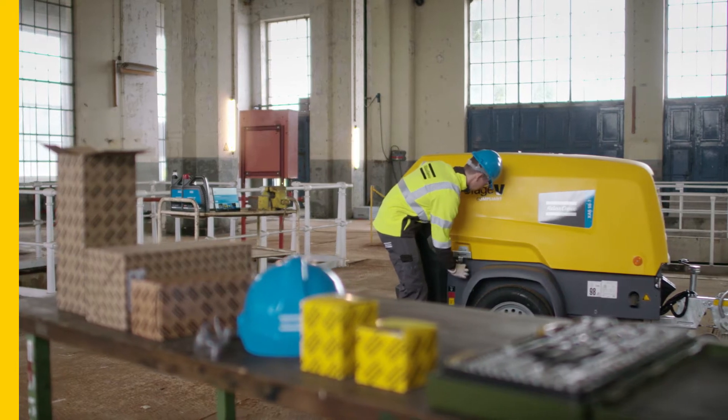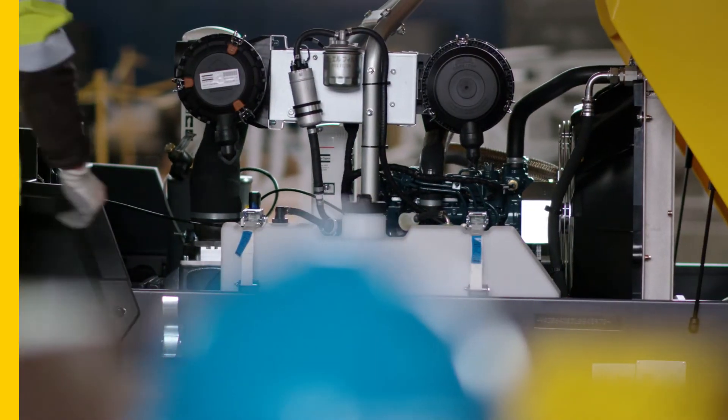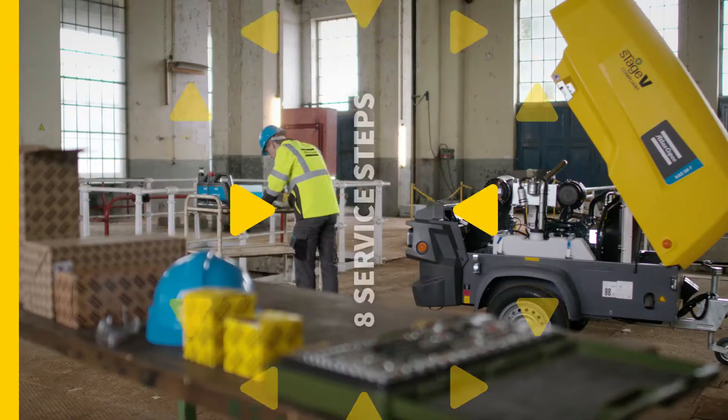All the mobile air compressors that are part of Atlas Copco's 8 series aren't just easy to operate, they're also easy to service. All you have to do is follow these 8 simple service steps.